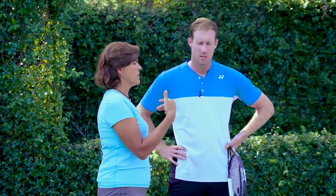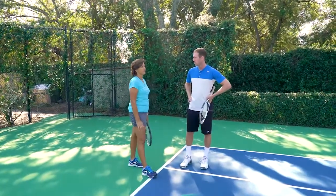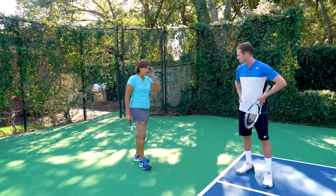In doubles, remember, doubles is a game of time and real estate. You always want to take time away from the opponent. So if you have an opponent that's serving and volleying, you want to stand as close to the baseline as possible — rush them a little more. The ball gets back to them quicker than if you're standing back here. It gives them more time to get to the net.